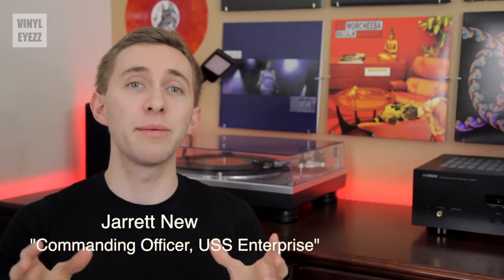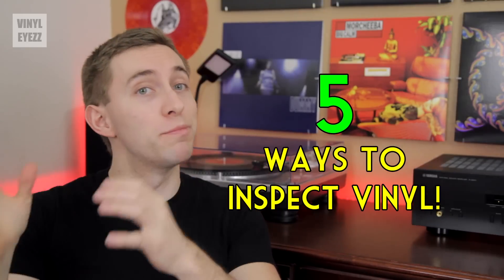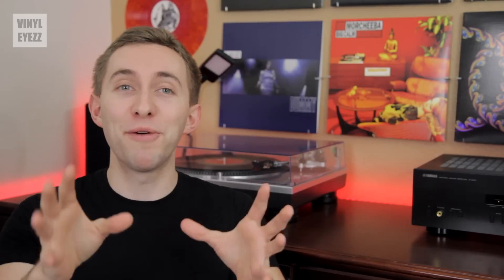Hey friends, welcome to Vinylize. I'm Jarrett New and today we're going to be talking about the five ways you should inspect vinyl records before you buy them. Basically this is a short list of what to look for and what to avoid. But before we get to that, I made another video about the best way to clean your vinyl records, which is another important part of the post record buying process. So if you haven't seen that video, I highly recommend you check it out.